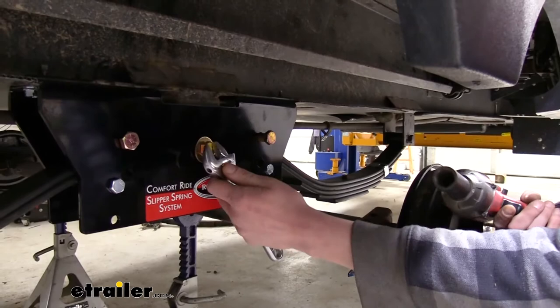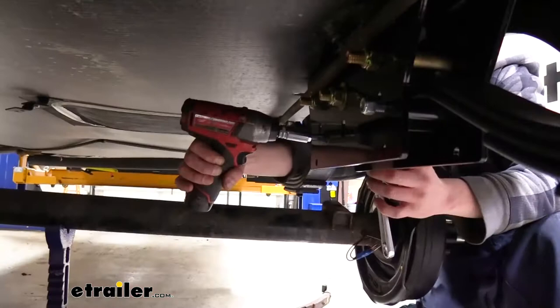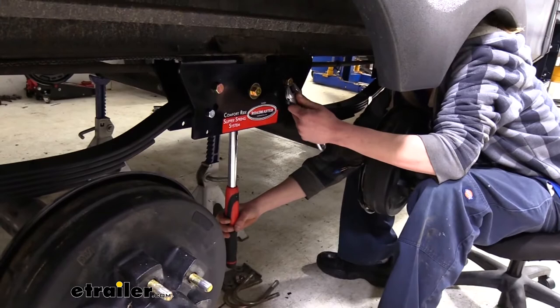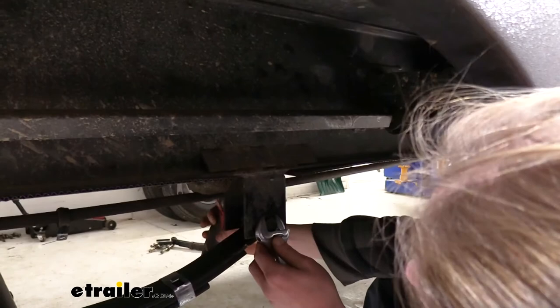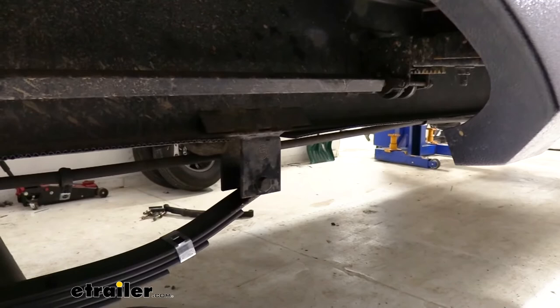For the larger bolts use a 22 millimeter socket and wrench, and the smaller bolts will tighten down with a 16 millimeter socket and wrench. Then go back and torque all hardware to the specifications found in your instructions. The torque specs at the back of your instructions are generic torque specs — we'll be using those.